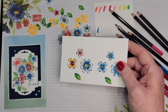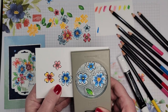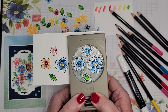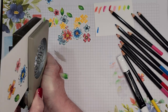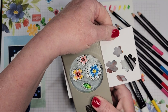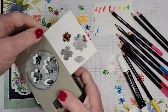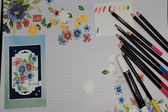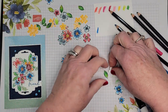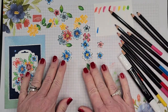I'm going to punch these out to show you how simple it would be to add them to a project. I always flip my punch upside down when punching because it's so easy to look right through the punch, see what you're punching, and then punch it out.